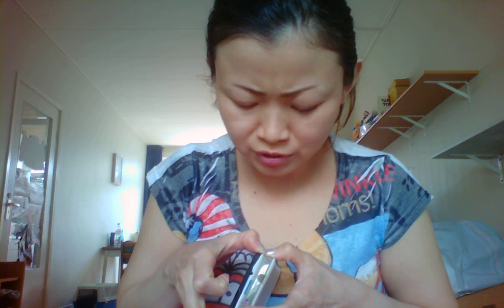Hi, today I will show you my new handphone. I just used it for several days now because my old one was kind of slow. This is my new one — this is the LG Nexus, and I really like the white one.